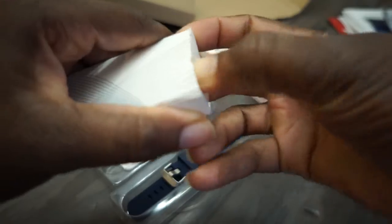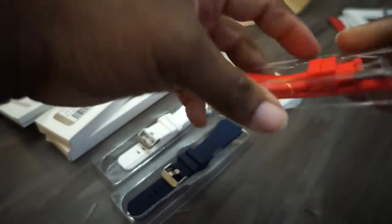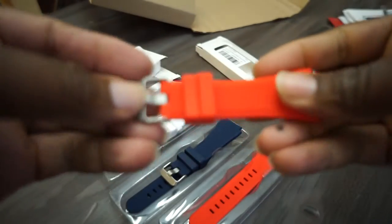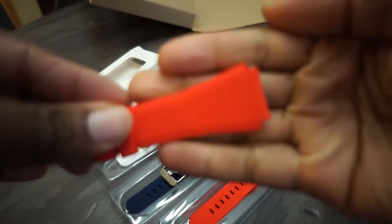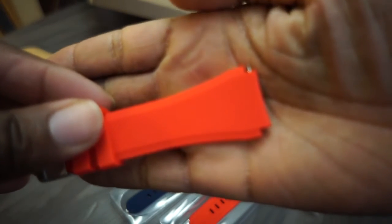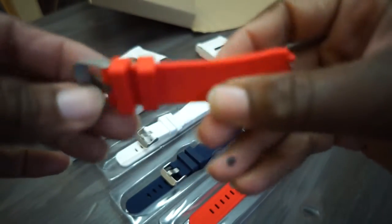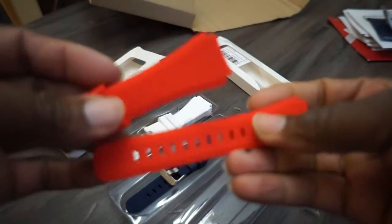I'm a patriot, right? I got this red, white, and blue thing going on — it's America, that's why. Let me open this up. Got the red one — once again, same quality, same build quality. It's got those ridges in it. I like the texture on these bands. It does not feel cheap at all, and each one of these was about three dollars each.